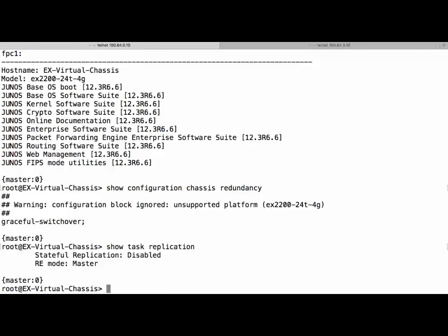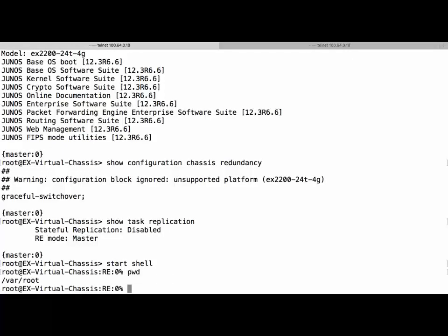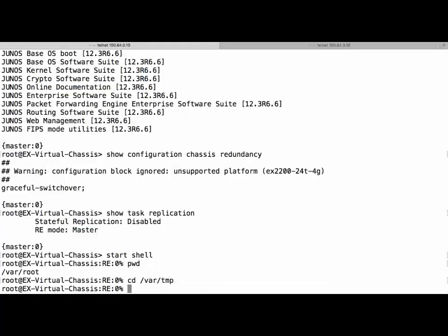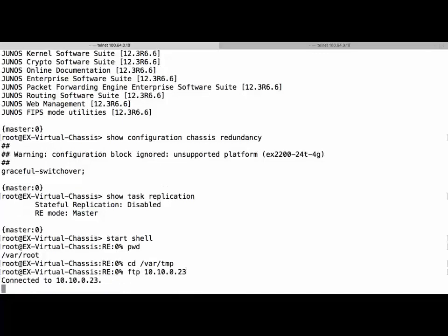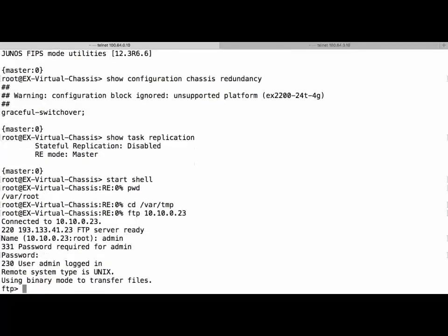Our next step will be to copy the Junos upgrade from our FTP server to our master switch. We run 'start shell', then 'cd /var/tmp'. We then run FTP to our FTP server at 10.10.0.23, navigate to /array1/juniper_ftp/ex2200, and select the appropriate upgrade file.